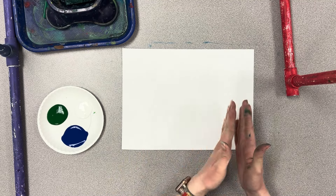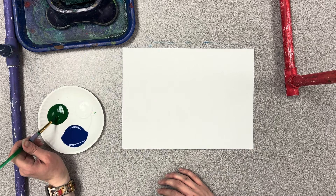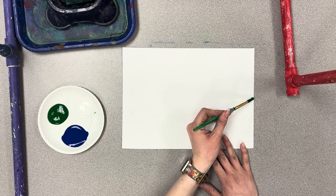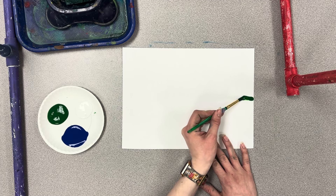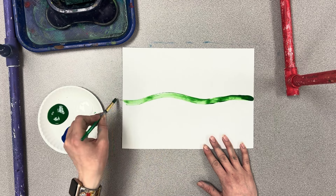Landscapes go side to side, so you want your paper to be long ways across. We're going to start with green for our grass, and about halfway through our paper we're going to draw a horizon line — it could be wavy or straight, but it's going across our paper.